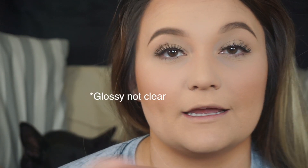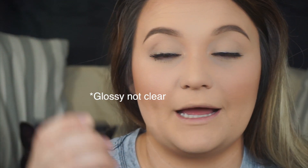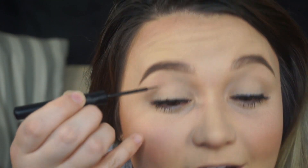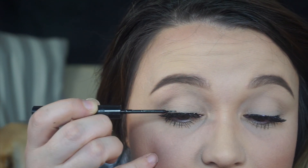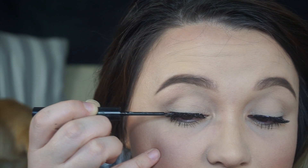Now that the glue is dry on this side, if I already have a dramatic look I don't have to do this step. But sometimes the glue dries clear and I'll go in and put liner over it — it just makes it more even instead of that rugged look.